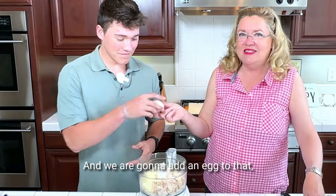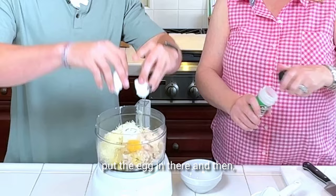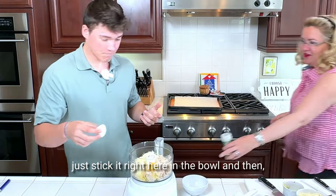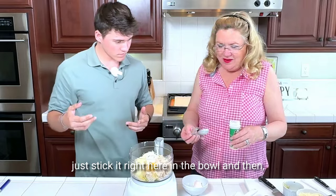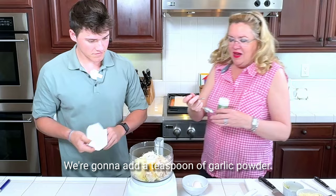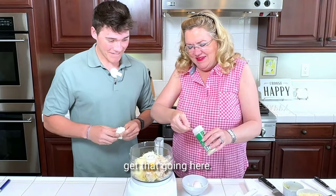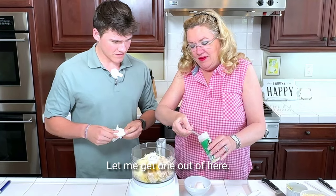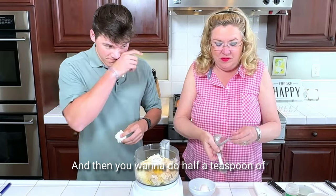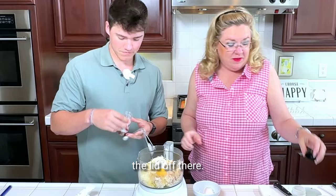And we are going to add an egg to that. And then I'm going to add a teaspoon of garlic powder, and then you want to do half a teaspoon of crushed red pepper.